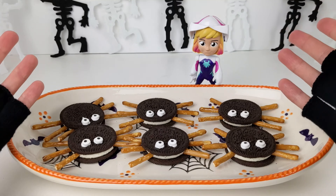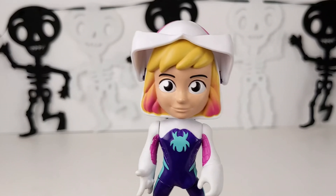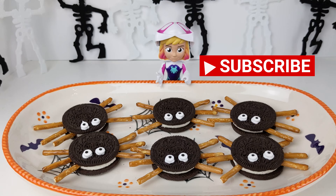Whoa, how did you do that so fast? Halloween magic! It's Toy Time! If you enjoyed this video, please subscribe. Now get out there and play!